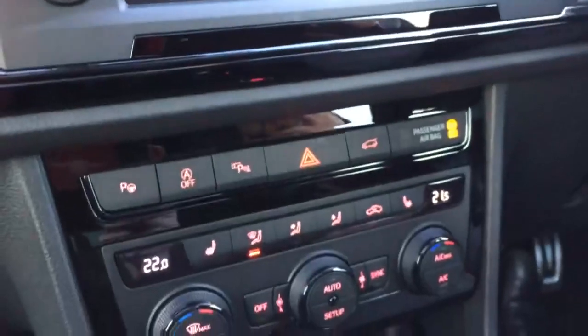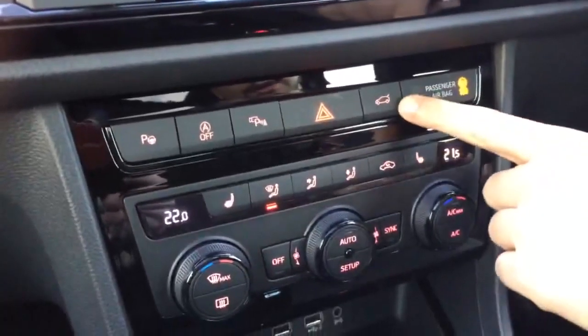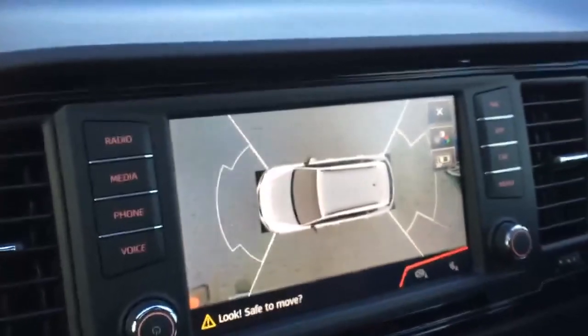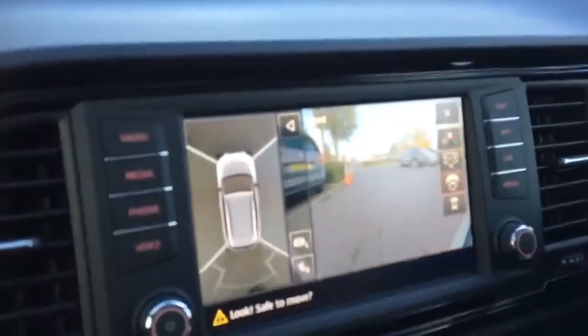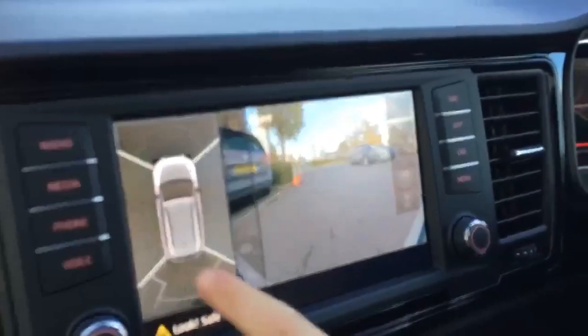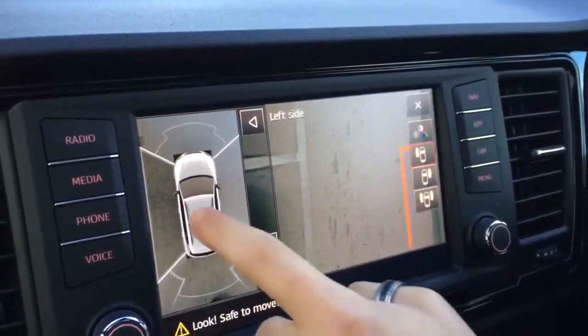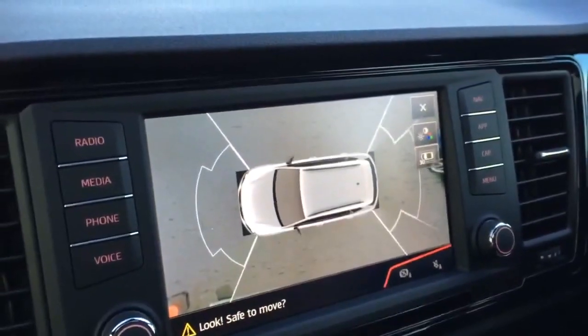Coming down here you've got your controls with the electronic tailgate button. You've got your park assist buttons with visual aid from your top view camera — you can tap to certain functions on the camera to see your front view, rear view, and both side views. Tapping the top of the display brings you back to the full overhead view.